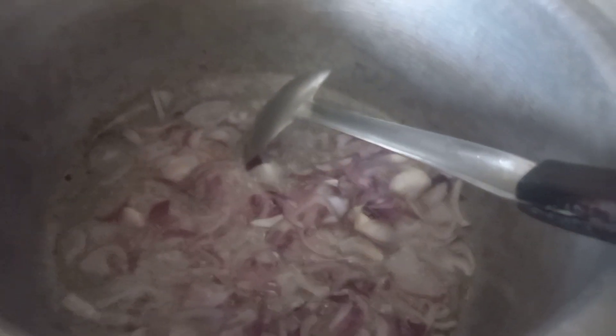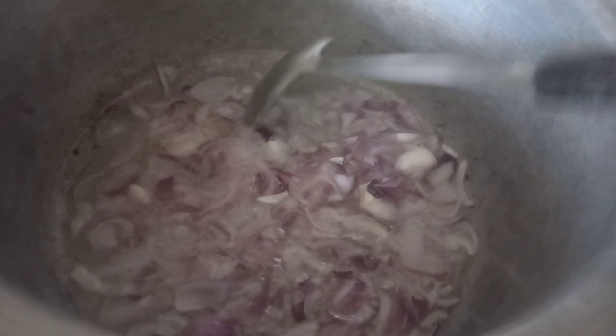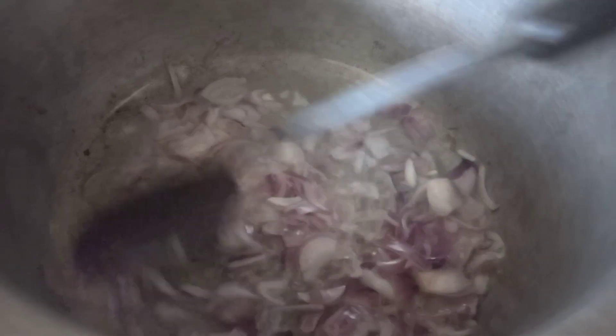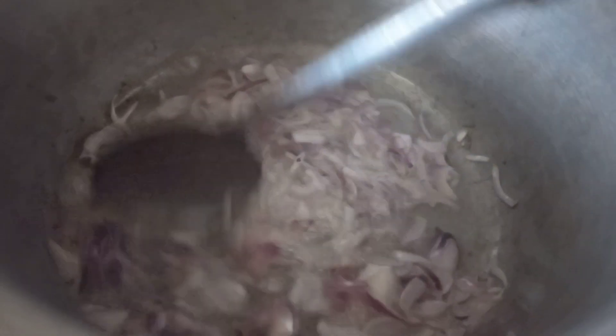I am making a delicious dish and sharing this recipe with you. First of all, we have to fry the onions until they are golden.